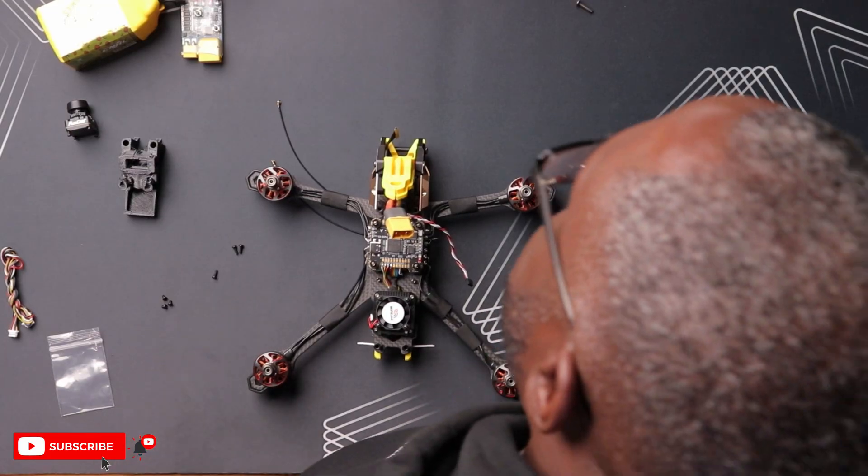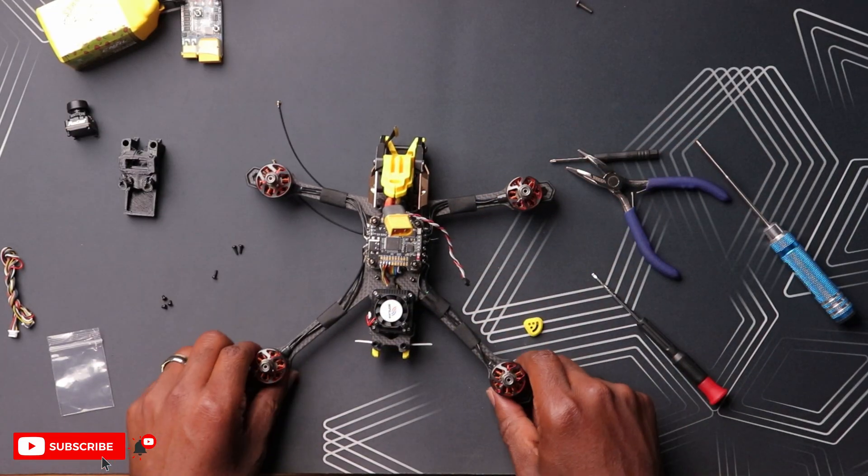My plan for the Wi-Fi Link 2 is to install it in one of my drones right after this video and document the whole process. If you want to see that installation and test flight video, hit the subscribe button so you get notified when it's published. Thanks for watching and I'll see you in the next one.